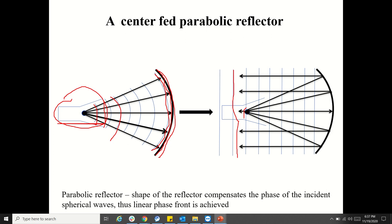Therefore, we are getting a planar wavefront at a certain distance. This point is called the focal point, which is usually the phase center of the antenna. The feed antenna is basically where the waves start emanating, and that is what is called the phase center. The phase center is used as the focal point in the case of a parabolic reflector. So the spherical waves are compensated and you get the planar wavefront behind the focal point.